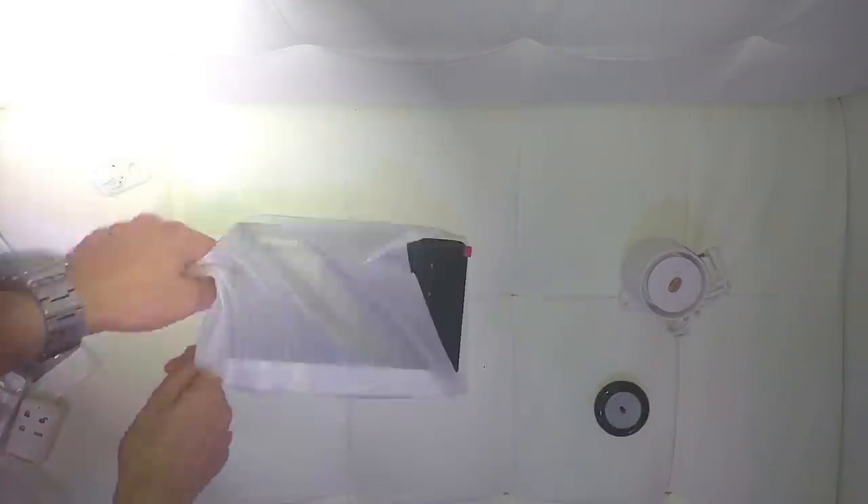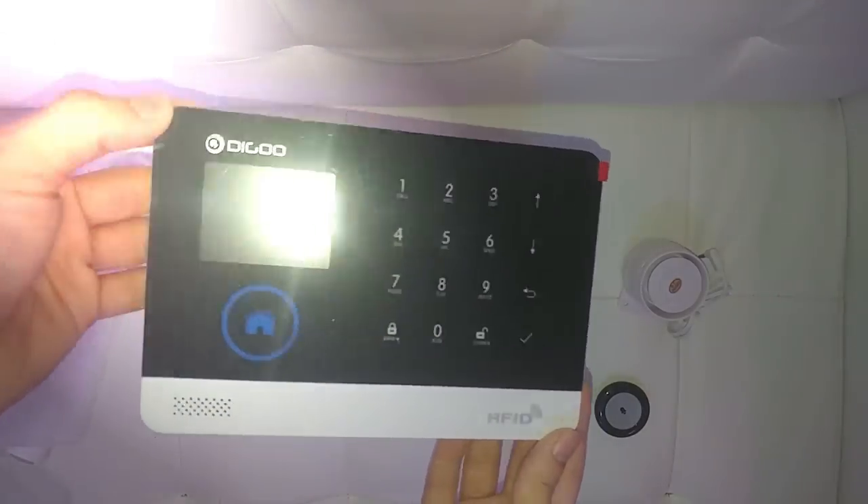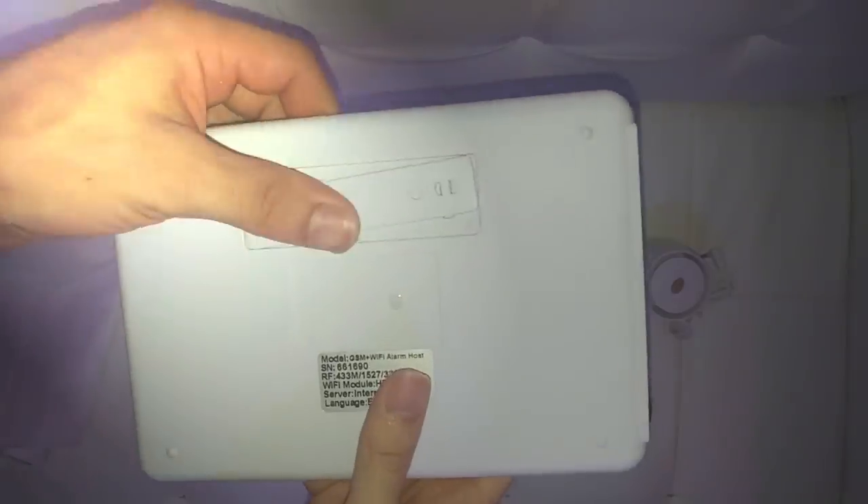Let's now open the wireless alarm host, which is a really nice looking panel and something that will definitely get dirty every time you want to input the pin — then again, that's the price to pay for beauty. On the back, besides the label with some basic information about the model, you have a wall mount.